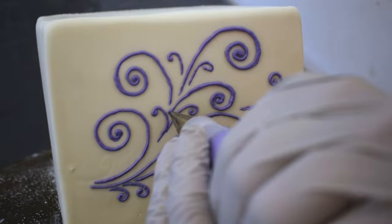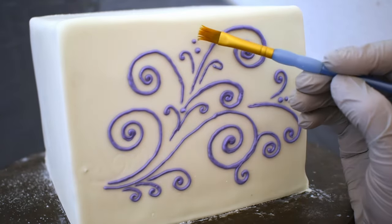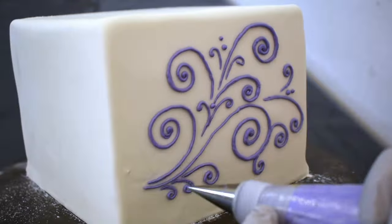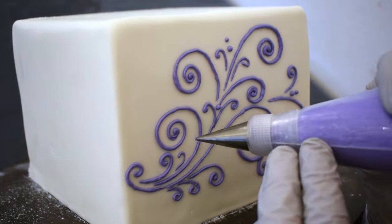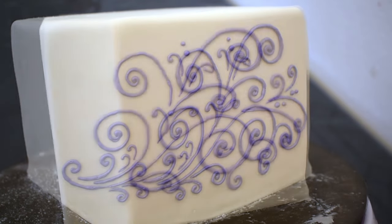And of course I will add some dots around the design, then dab those points off with a wet paintbrush. I'm putting this same design on all four sides of the 6-inch tier, and then it'll be time to stack that cake.